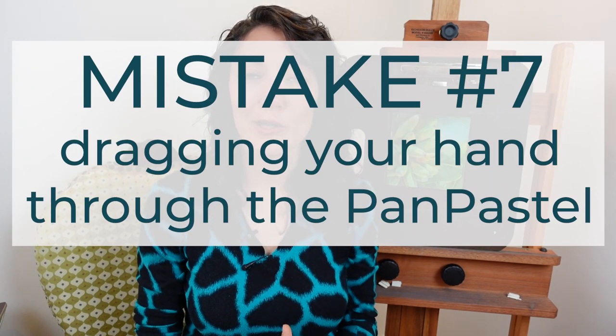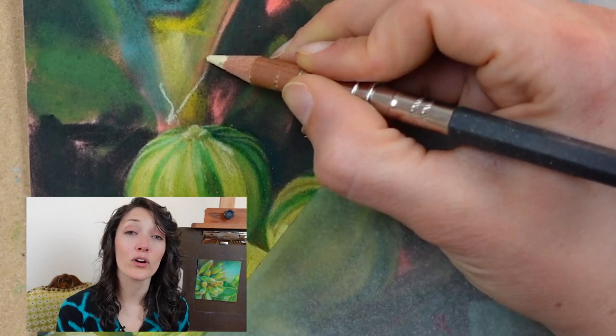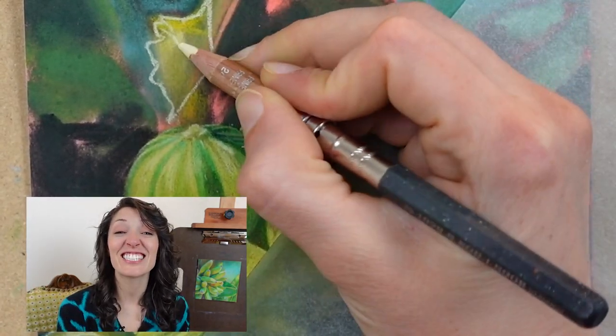Mistake number seven is dragging your hand through the Pan Pastel. Working vertically solves some of this, but when you switch to working with colored pencils, you'll be working slower and will need to rest your hand at some point. If you lay your hand right down into the Pan Pastels, it's going to make a mess on your hand and drag the Pan Pastels around on your project. I recommend adhering a piece of tracing paper or glassine onto your drawing board so that your hand can rest on that instead of the Pan Pastels.